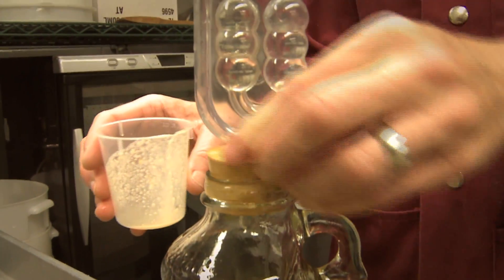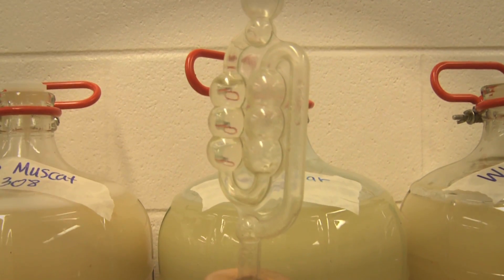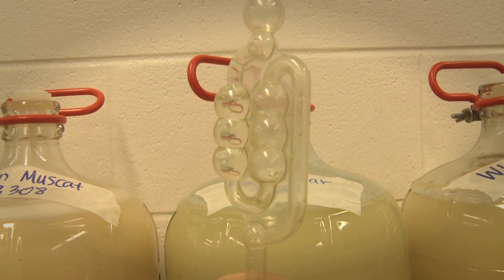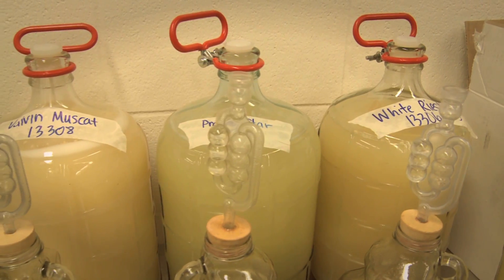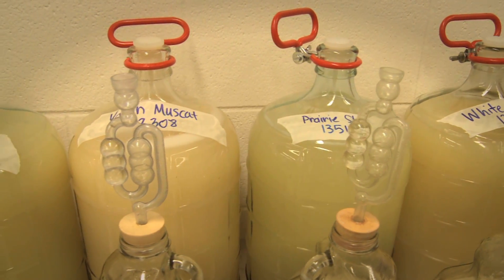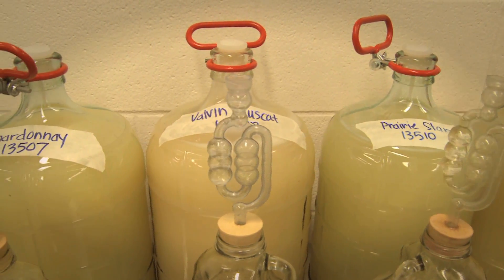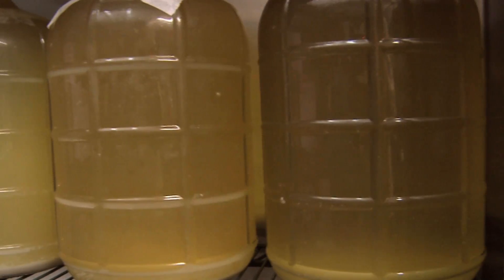As fermentation goes on, it usually takes one day for active fermentation to begin. You can see little bubbles form and the whole solution becomes cloudy in the carboy. If you use the airlock with water in it, you would see bubbles start to come out — that's CO2 releasing.